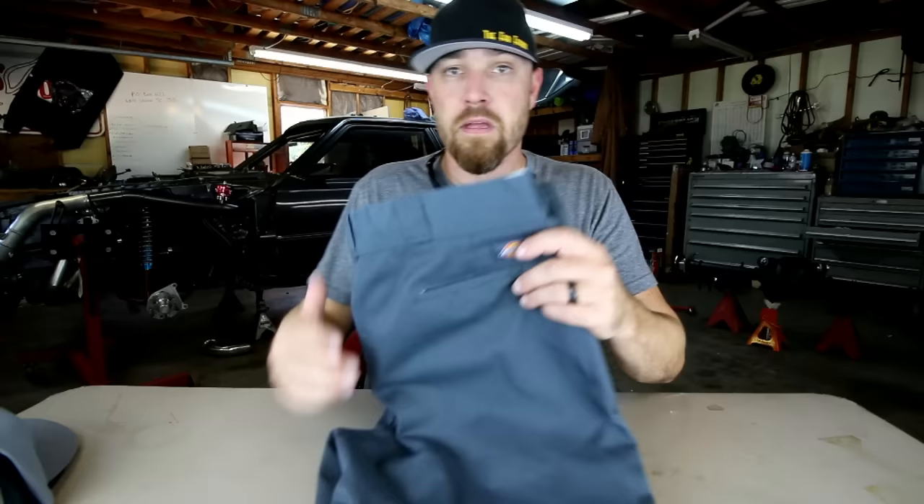They're actually relatively cool in the heat. The great thing I like about these Dickies pants is that they're cheap — you can get them for around $20. I always buy mine online; I'll drop some links in the description if you want to go check them out.